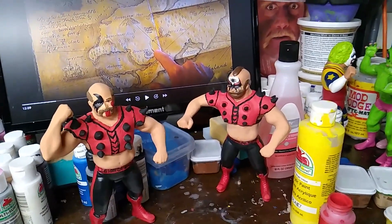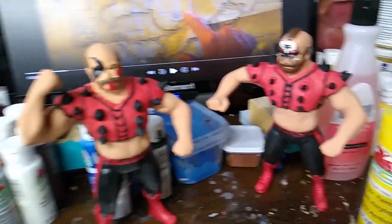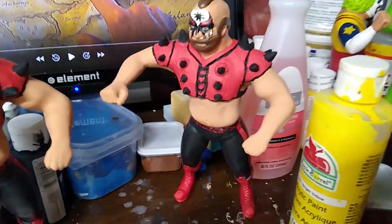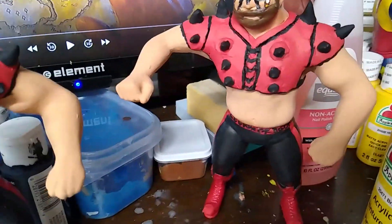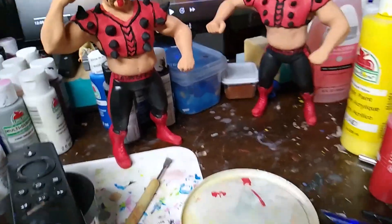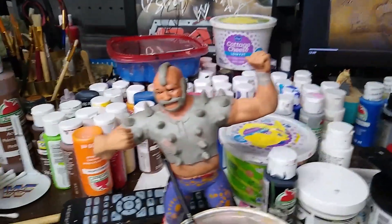Welcome to my WWF LJN custom channel. This time around I just finished up, or close to finished up, a couple of the Road Warriors. I've done the Road Warriors before — they're both Iron Sheiks that I've changed the arm positions on. This time around I'm actually making their shoulder pads because I think that completes the look, and when they get the belts on them they'll look even better and cover up some of the flaws.